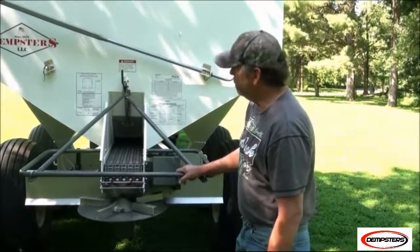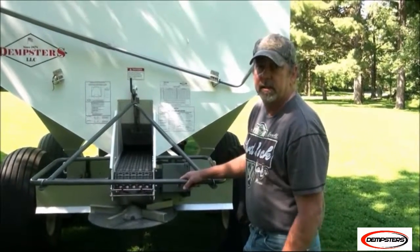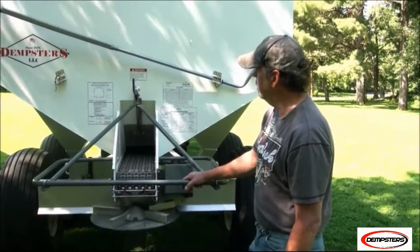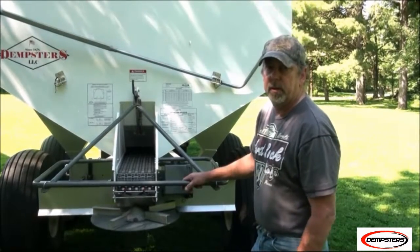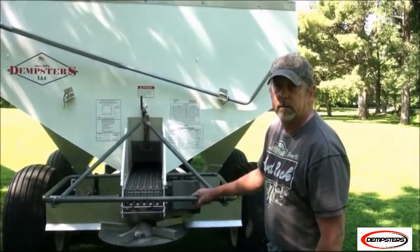Actually, new for 2014, we started powder coating our units, so nothing's liquid painted anymore. Our powder coater offers us 200 color choices, so we can paint the unit any color you wish. But for that, you always have to get your orders in early.